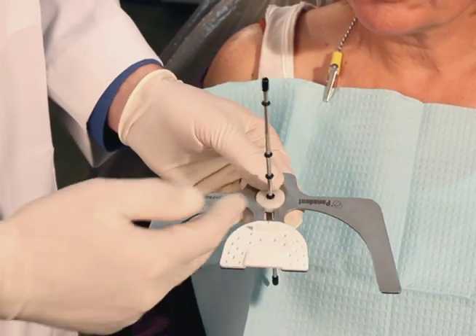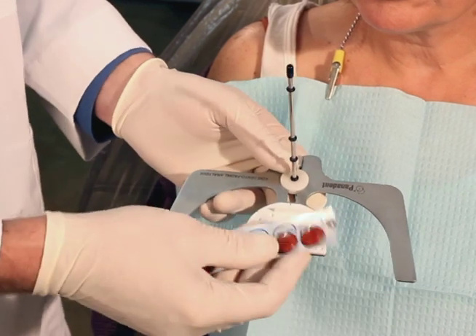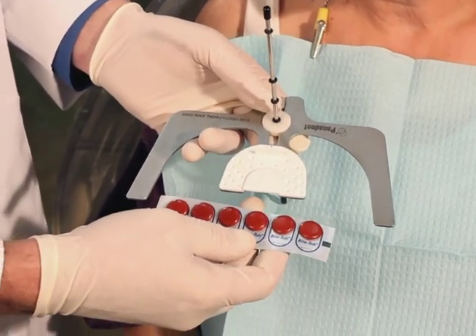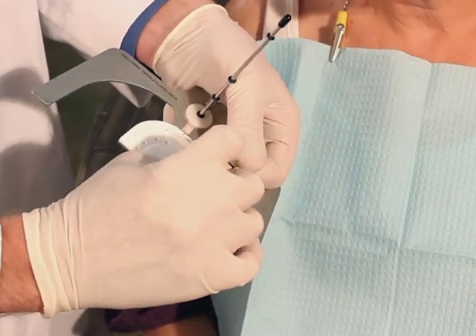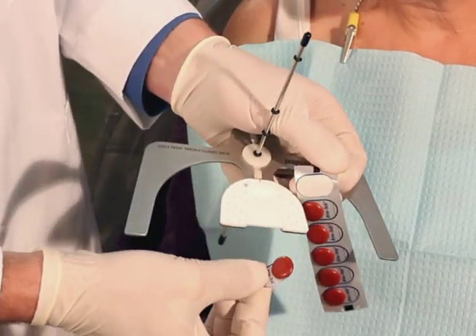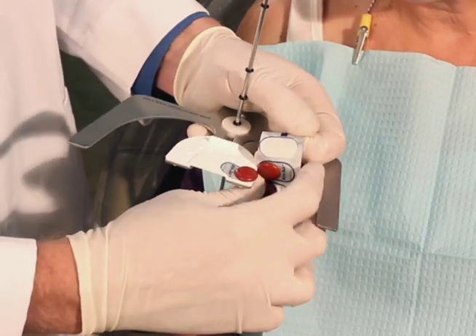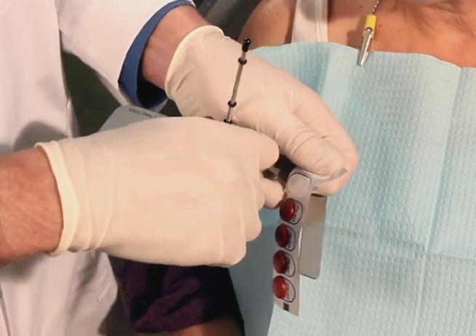At this point you can use either a bite registration material, wax, or you can use the Pananet Bite Tab. It's a red impression compound that's been put on a self-adhesive strip. We can peel this back on one side and peel off the whole strip including the compound, then stick them on both the molar areas.